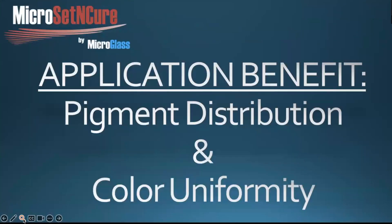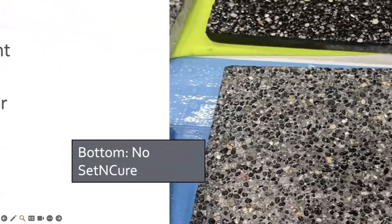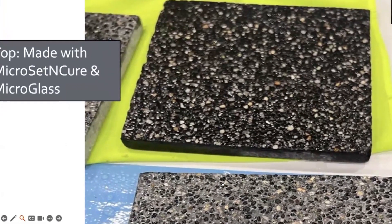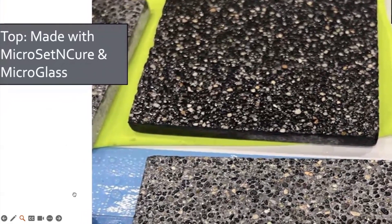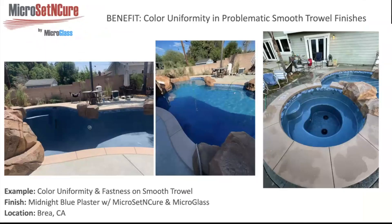Probably one of the most visual benefits besides exposure is pigment distribution and color uniformity. Looking at two samples from the exact same manufacturer — one with our product, one without — the top one with our product mixed in shows a much darker, more uniform, enhanced look. What our product does uniquely is create a separation of the cement molecules and the pigment molecules so they don't clump up, which has always been a problem in the cement industry, whether for smooth trowel finishes or exposed finishes. We separate the pigment molecule very noticeably, providing a big benefit for quality of look and getting pigment throughout the mix uniformly homogenized far more than traditional mixing methods.